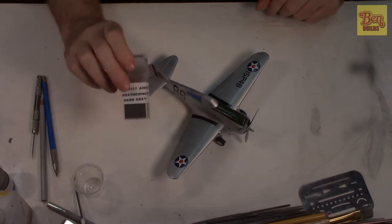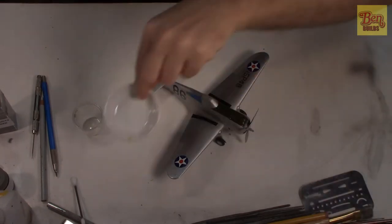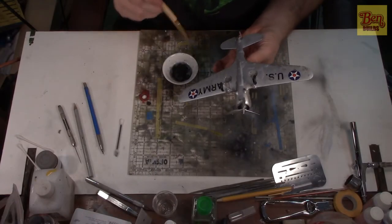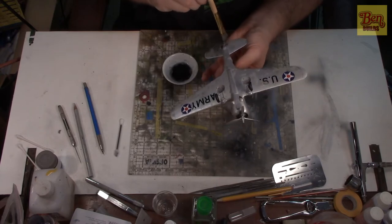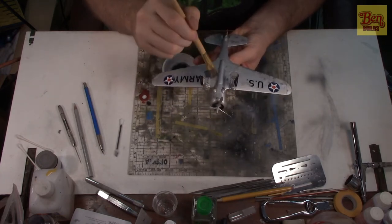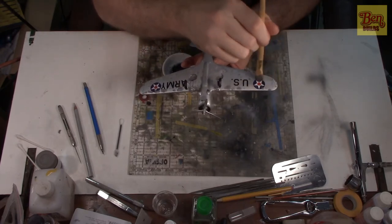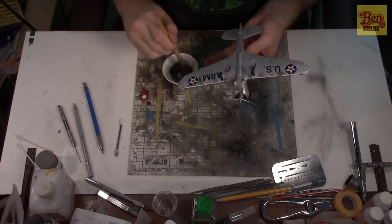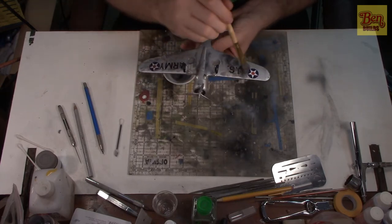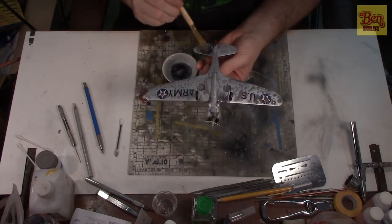The AIM dark gray weathering powder is going to go great with a little bit of dishwashing liquid and some water. We'll mix that up, get a nice sledge wash, and push it around the model to get it all dirtied up. I'm shoving this all over the model — every nook and cranny, every panel line. I like the dark gray over the grimy black because the dark gray gives just a hint of weathering. Since this is an early war airplane and they haven't seen combat, they're going to be cleaner.